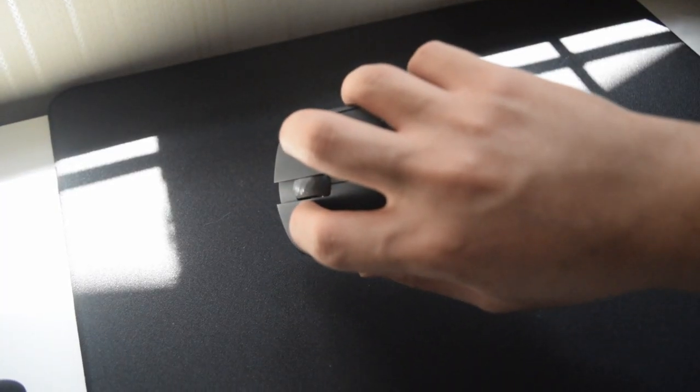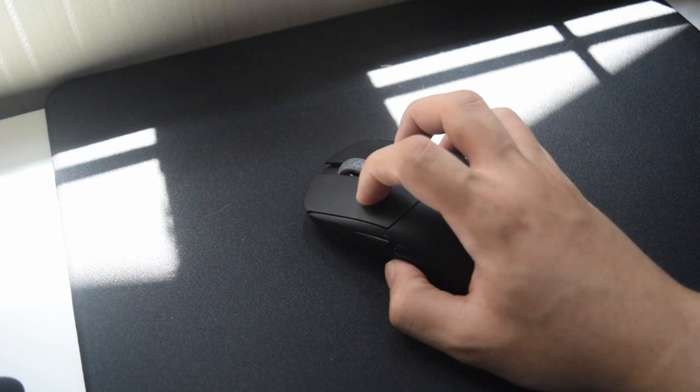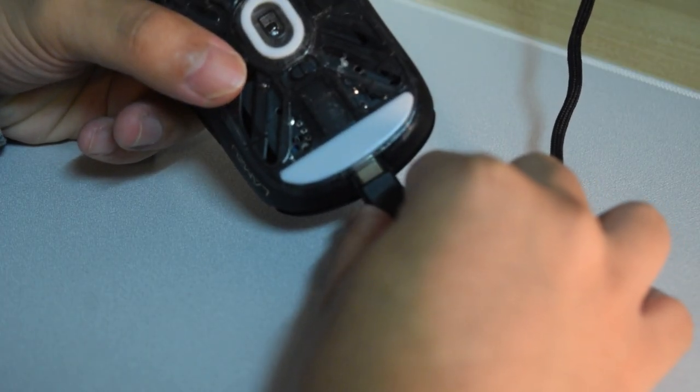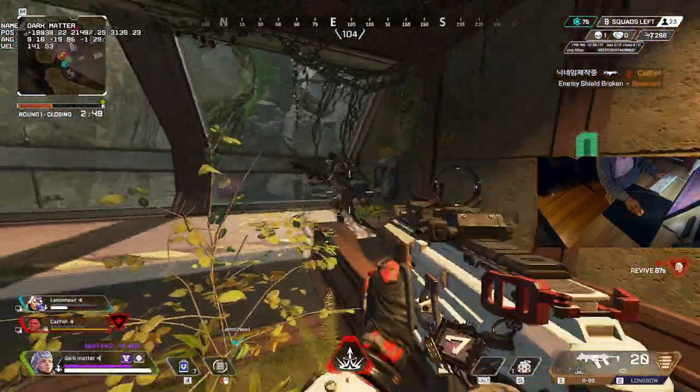Now let's move on to what I dislike. A medium-sized mouse isn't the perfect size for me — I'd prefer something closer to the Viper Mini size with a lower hump. A lot of people say the shape is based off the Endgame Gear XM1r but I haven't used that mouse so I can't compare. The USB-C port is also an issue — some cables won't fit if you ever misplace the included cable. And speaking of the cable, why is it blue? A black cable would fit with any setup aesthetically.